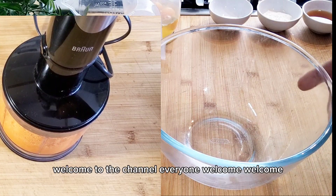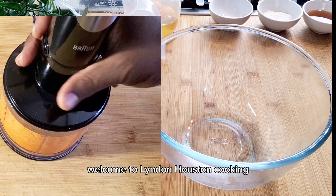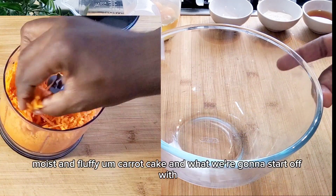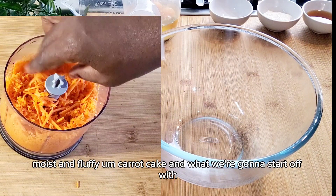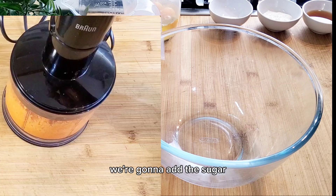Welcome to the channel everyone, my name is Lyndon Houston, welcome to Lyndon Houston Cooking. In today's video I'm going to show you how to make a lovely moist and fluffy carrot cake, and what we're going to start off with, we're going to add the sugar.